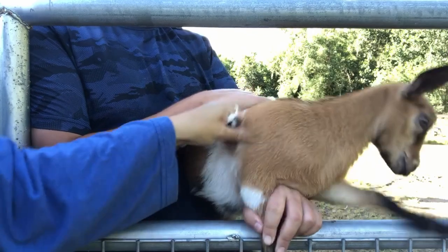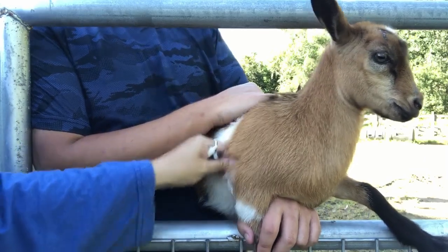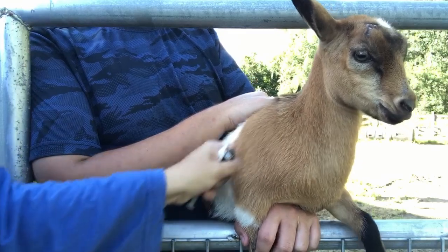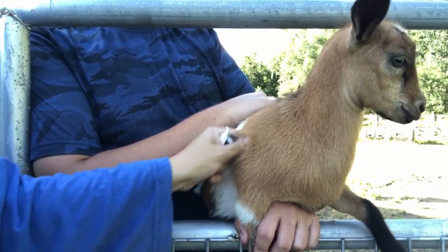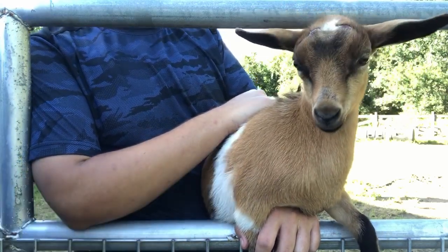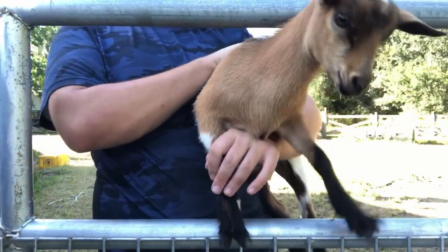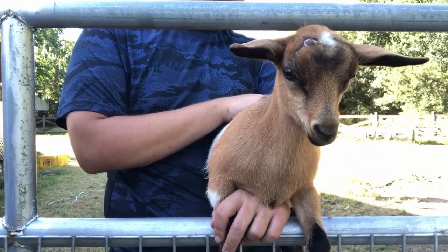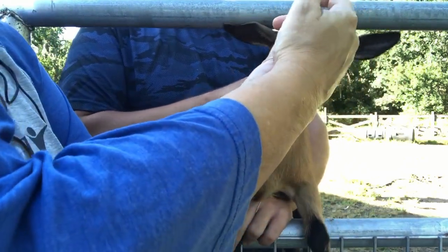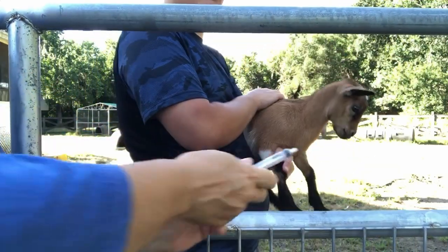CDT prevents certain types of bloat, which can be deadly in any goat of any age, and is also a tetanus preventative. So it's very important that your goats get this twice when they're babies and yearly as adults. Now for your worming medicine, little one. I love her little markings — she's chamoisée like her daddy. She's a feisty girl! There you go, you did so good, good girl.